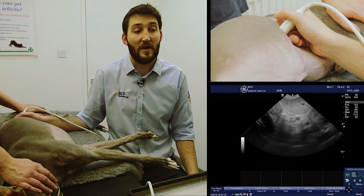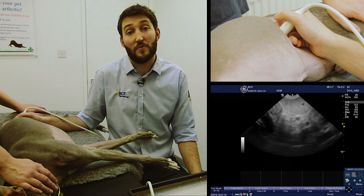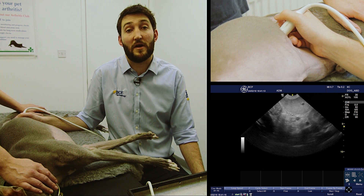We can see the left kidney, splenic vein, and spleen in the top left, and again we can identify this region of gray isoechogenicity between the splenic vein and the portal vein — that's the region of the left limb of the pancreas.